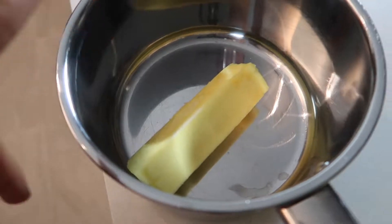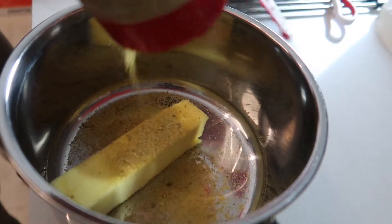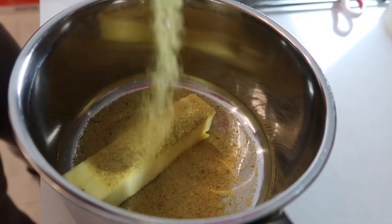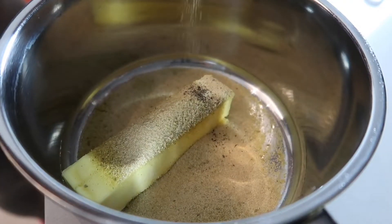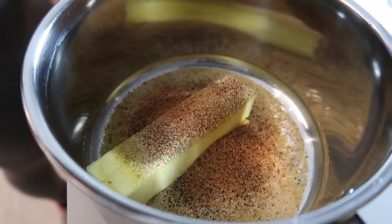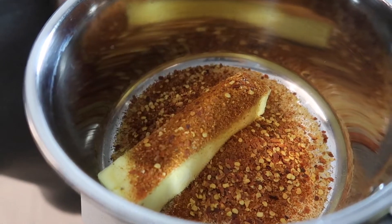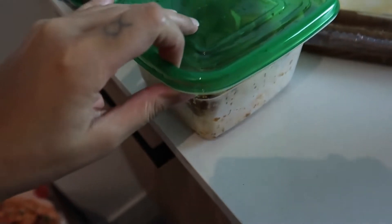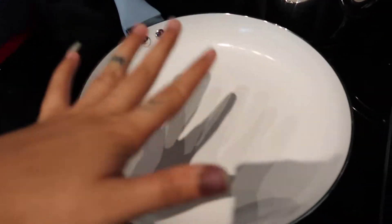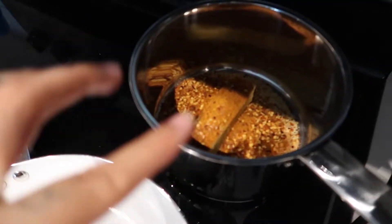This is going to be for the sauce — I put a stick of butter in there. The sauce is set up, the shrimp is seasoned, the water is boiling for the potatoes. This is going to heat up for the shrimp and the sauce is back here heating up too.